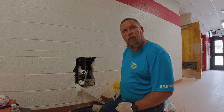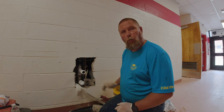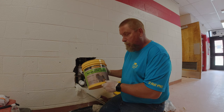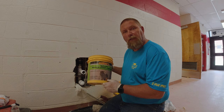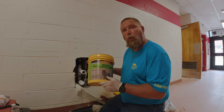Hey guys, Charlie the Plumber here. Today we're going to be patching a hole in a wall I broke out yesterday for a new drinking fountain. We're going to be using the Quikrete Hydraulic Cement, which is a quick-drying concrete. With this type of concrete, it is very hot and it dries very quickly, so you need to make sure you wear your rubber gloves, otherwise it will burn your skin.